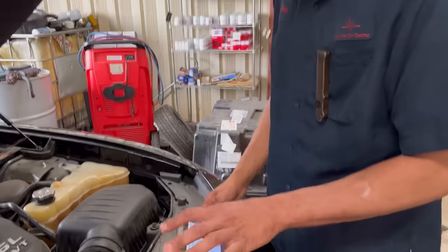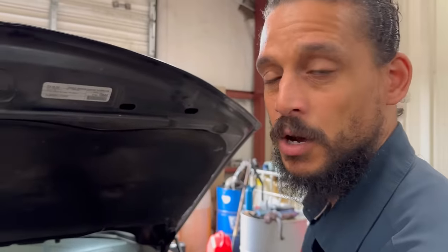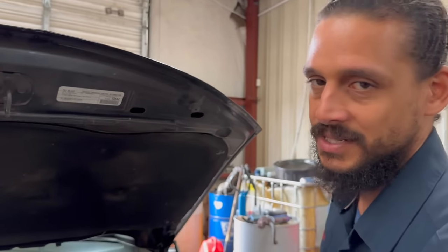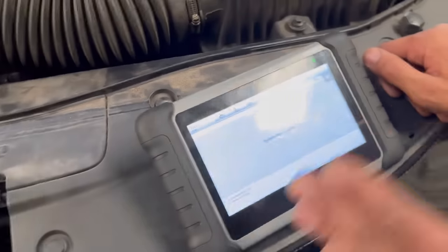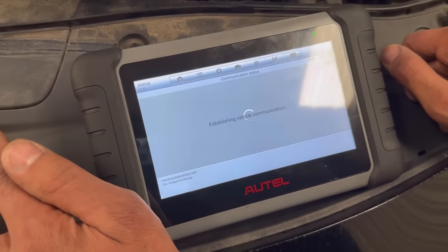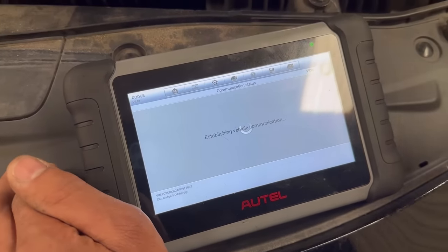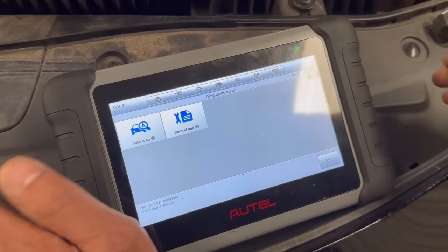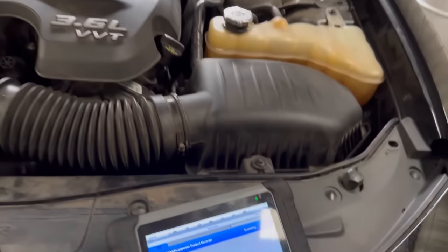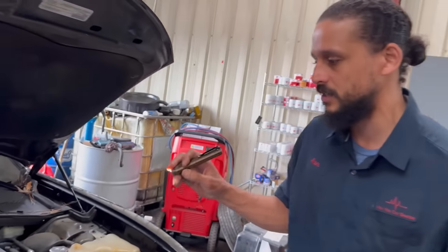Right now I'm hooking up my scan tool because there's another complaint as well. The check engine light is on and I believe it went into limp mode. The owner said she was driving and the car felt like it just shut down. We're about to see what that's all about. I'm doing a full system scan while I give the vehicle a good visual overlook, since it takes time to scan each system.